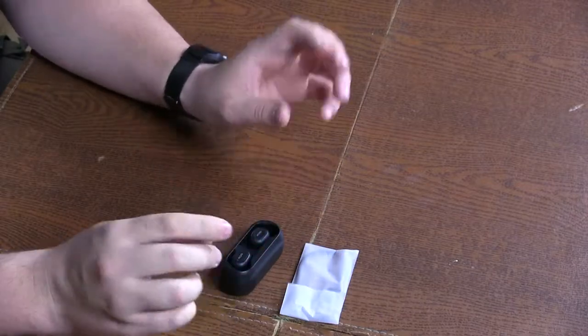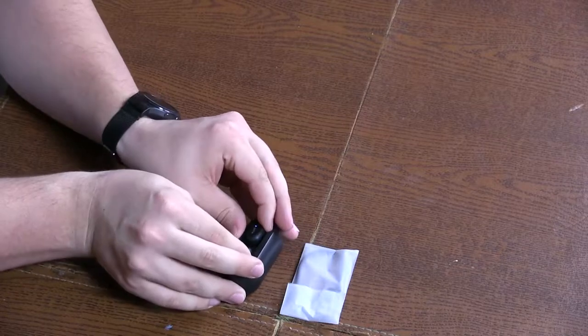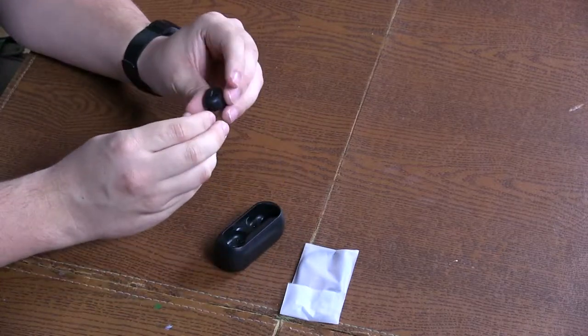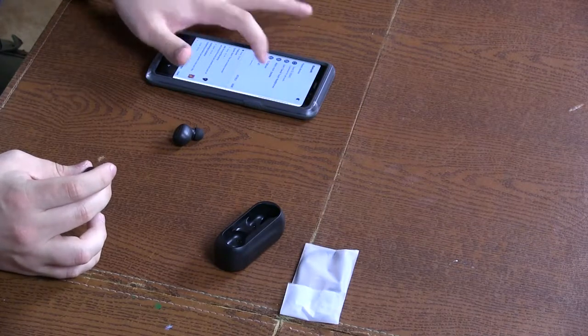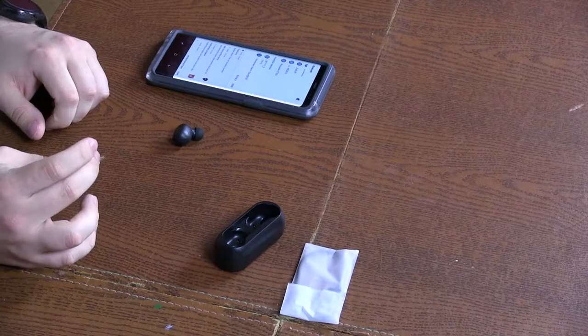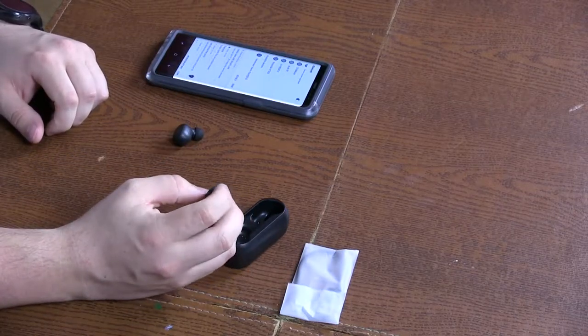So if I got this correctly, the way I'm supposed to do it is pull them out and put them back in to activate them. It looks like they're activated — and I pull them back out and they should be pairing with each other right now. Yep. So now the right one is in auto pairing mode, so I will grab my phone and look for the device — QCY pairing. And they are paired.